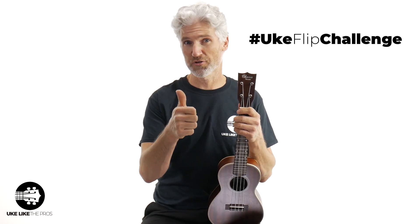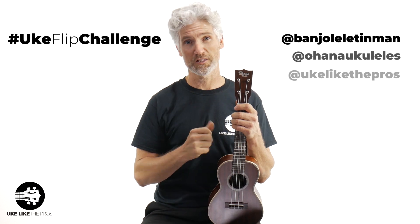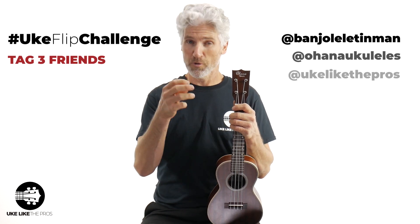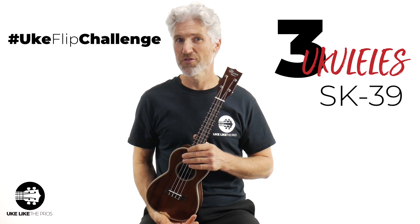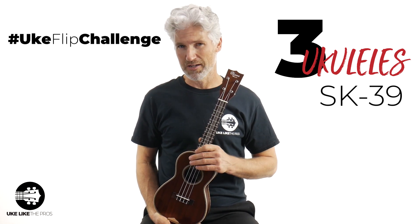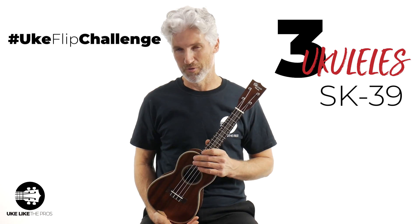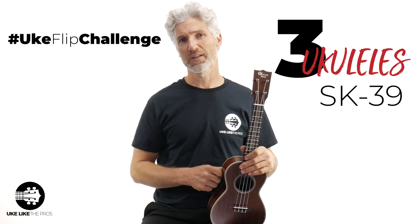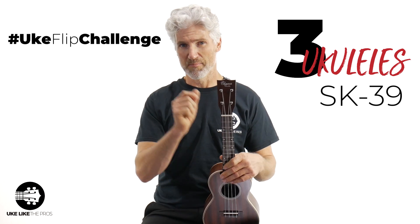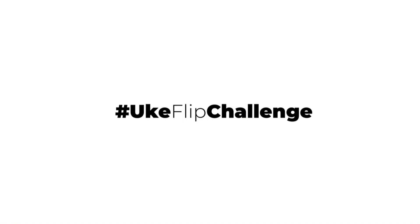Hashtag Uke Flip Challenge. Make sure to follow Banjolet Chinman, follow Ohana Ukuleles, follow Uke Like the Pros, tag through your friends. We're going to give away three ukuleles including the very own SK39 — the same exact ukulele that Banjolet Chinman plays, not his but a different one. We also have two other ukuleles that we're giving away, so three total ukuleles thanks to Ohana Ukuleles. Make sure to get your videos in. We can't wait to see your hashtag Uke Flip Challenge.